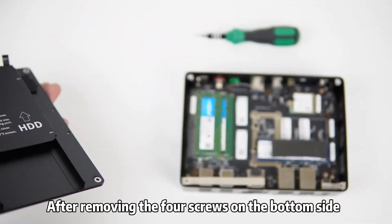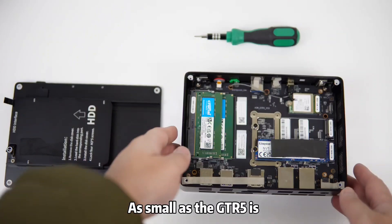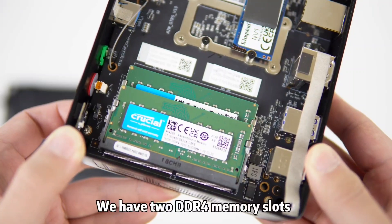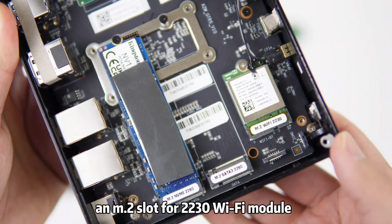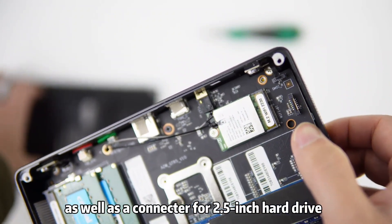After removing the four screws on the bottom side, you can easily get access to the internals. As small as the GTR5 is, there's still some room for expansion. We have two DDR4 memory slots, two M.2 slots for 2280 hard drives, an M.2 slot for a 2230 Wi-Fi module, as well as a connector for a 2.5-inch hard drive.